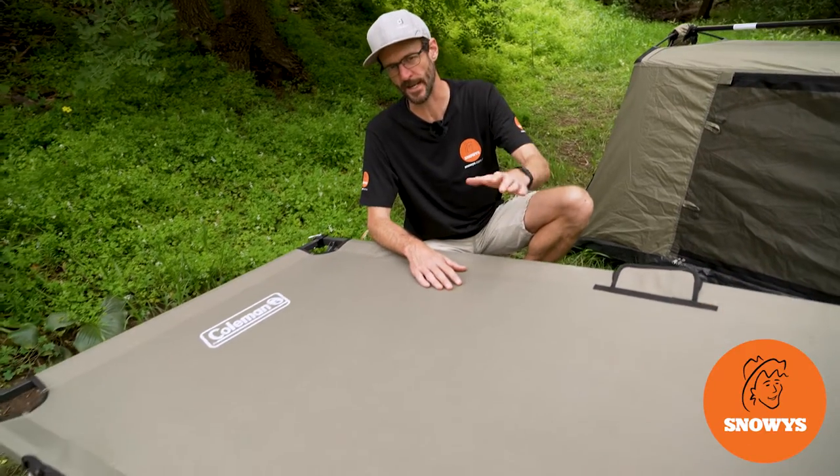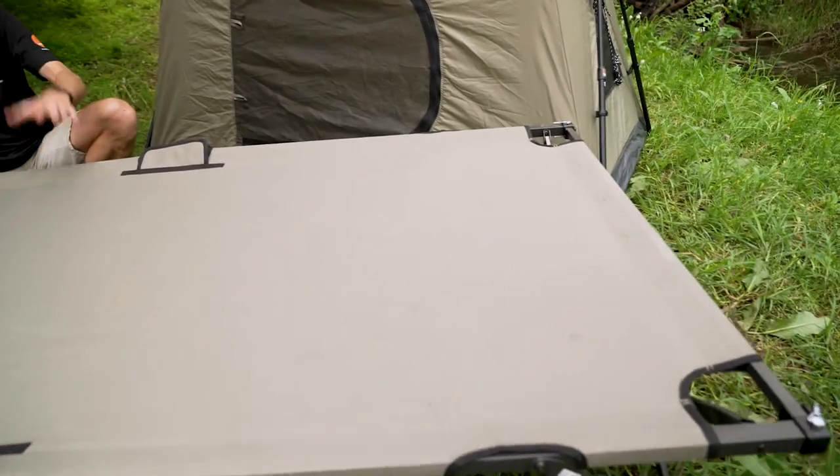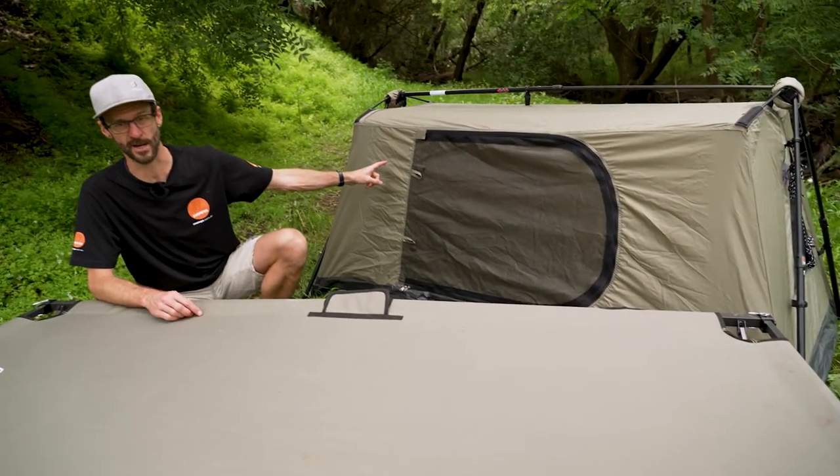Ben from Snowys here folks, today with the Coleman Instant Swagger Stretcher. This is either a stretcher by itself or an awesome base for the Coleman Instant Swagger 1P10.